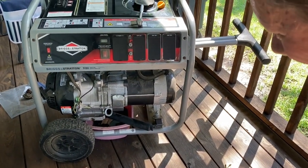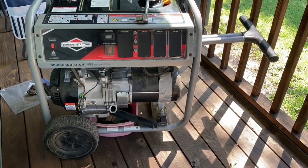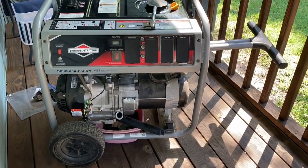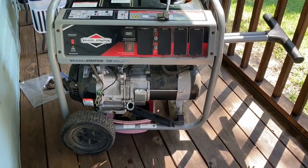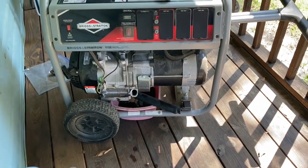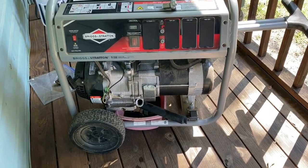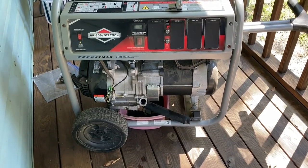It's still running. It doesn't look too black, does it? No. We've had it — didn't we get it in 2018? We got it right after that last storm because the other one quit.